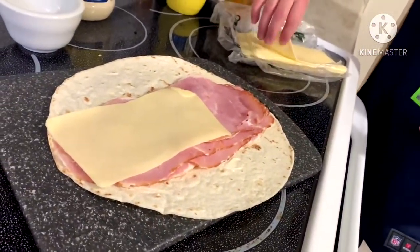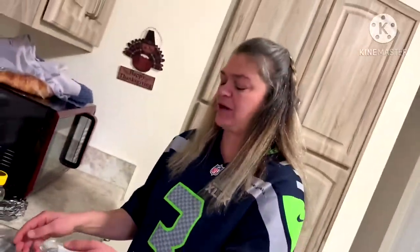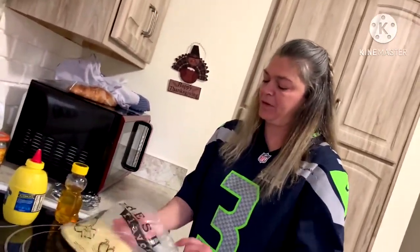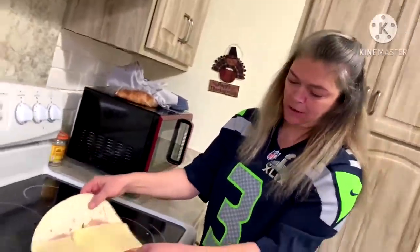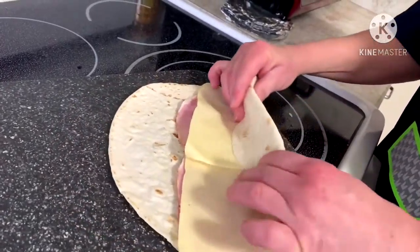I'm going to use two of these white Vermont cheese slices. If you want to dress it up with lettuce, tomato, or pickle, make sure it's thin because these are roll-ups — they pack a punch and they'll be hard to roll up if you put too much. All we've got to do is take it and roll it up.